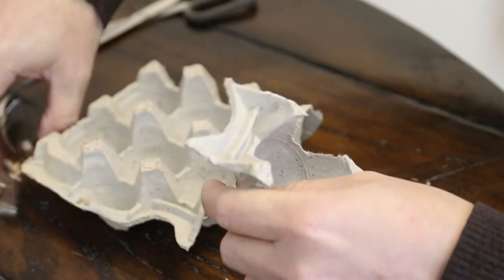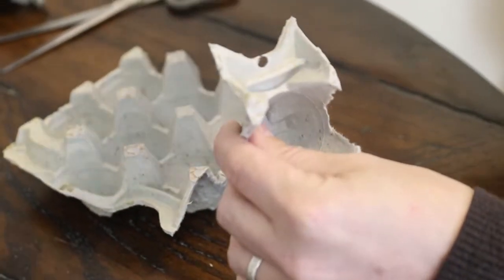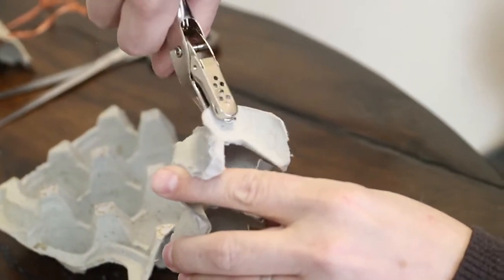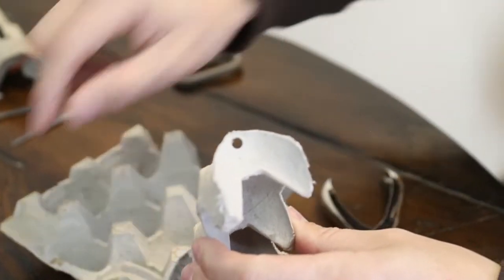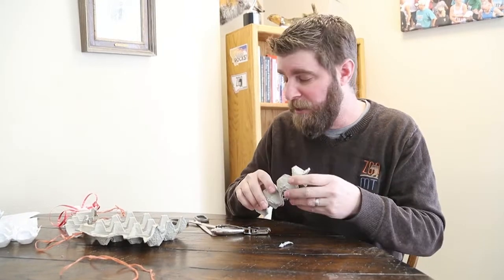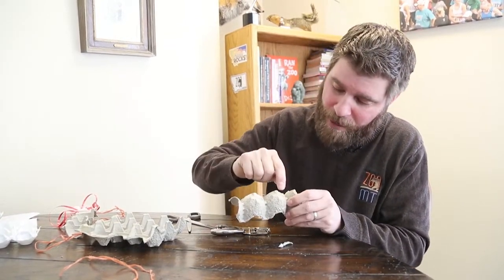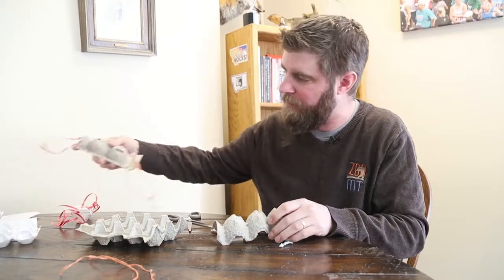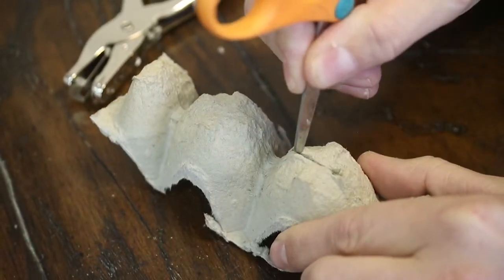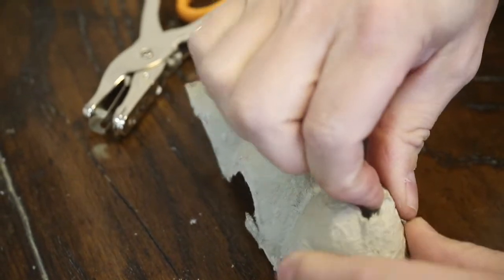Next thing you're going to want to do is get yourself a one-hole puncher and take it and punch a hole on each side of that egg carton. Basically this is going to give you a place to put the string so you can attach it to your ears, kind of like the sides of glasses. Now this is where it gets a little difficult and where you'll probably need mom and dad's help, because you've got to cut these little slits inside there — a narrow slit that you can see through, but not the whole eye. So you're going to want to cut a small rectangle.